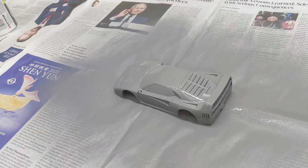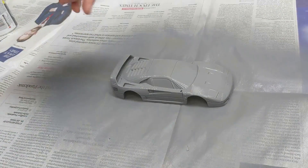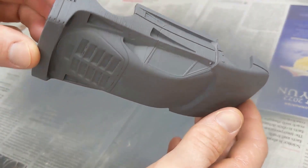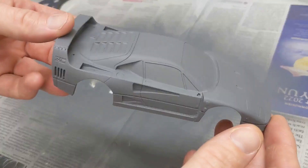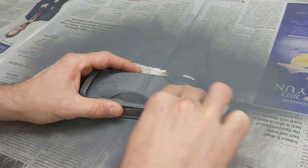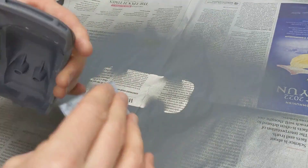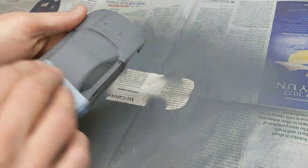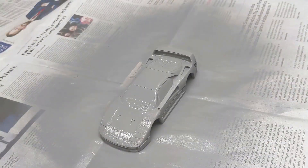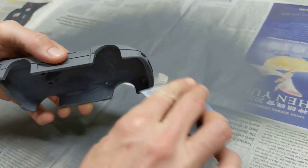So here we are after our first coat — gave it a light spray, just trying to get rid of some of these layer lines. We don't want to fill in too many of the details, and once it dries we can give it a sand and see if we can get rid of some of these lines and also these seams where the pieces join together. It's looking really nice — give it a quick gentle sand to remove those layer lines and then we'll give it a second coat. Okay, second coat of primer is done; we're going to give it a light sand and then do our first coat of actual paint.